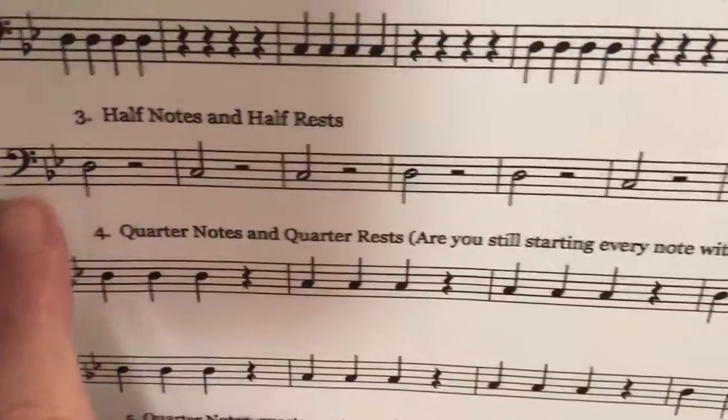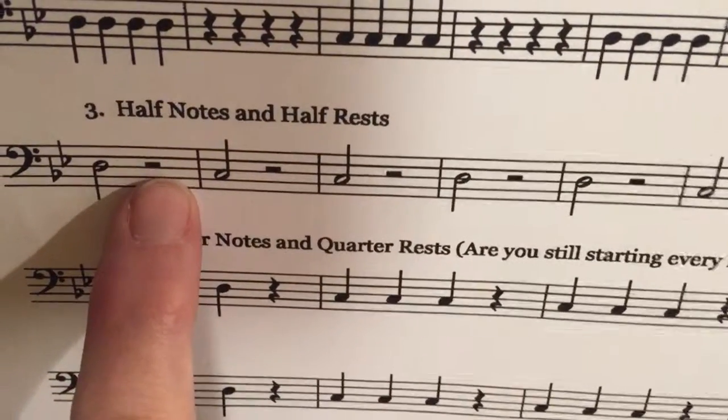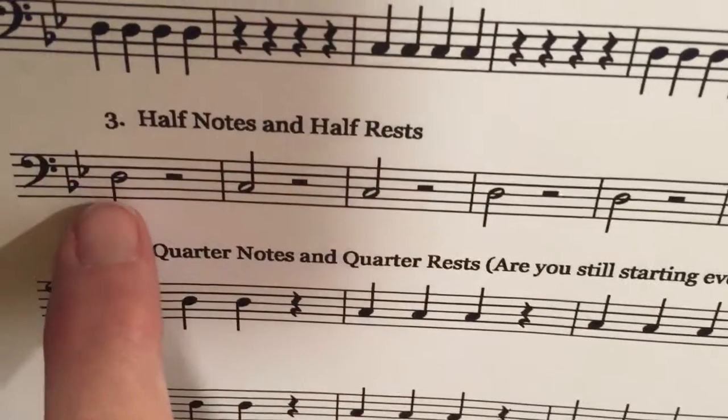Here's half notes. Half notes get two beats, and a half rest gets two beats as well. Half rest, half note, half rest — they each get two beats. That's half notes.